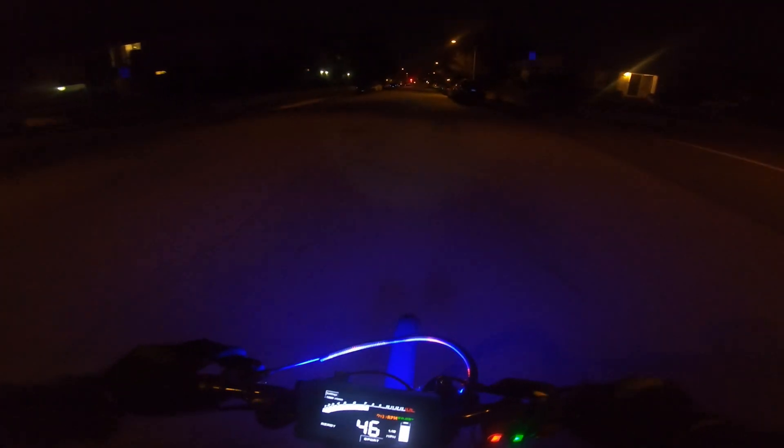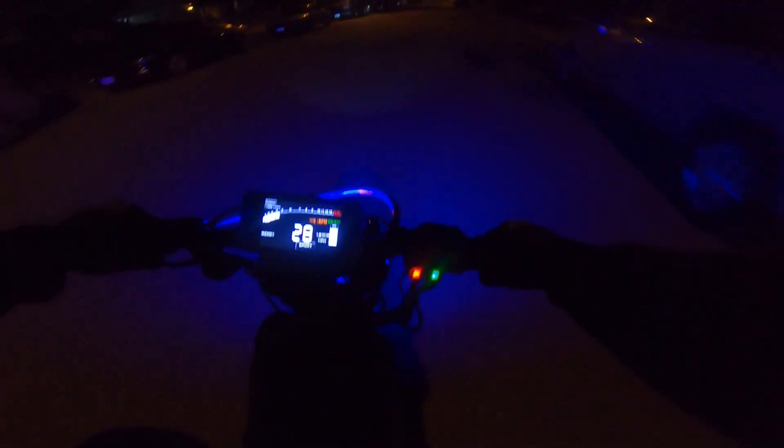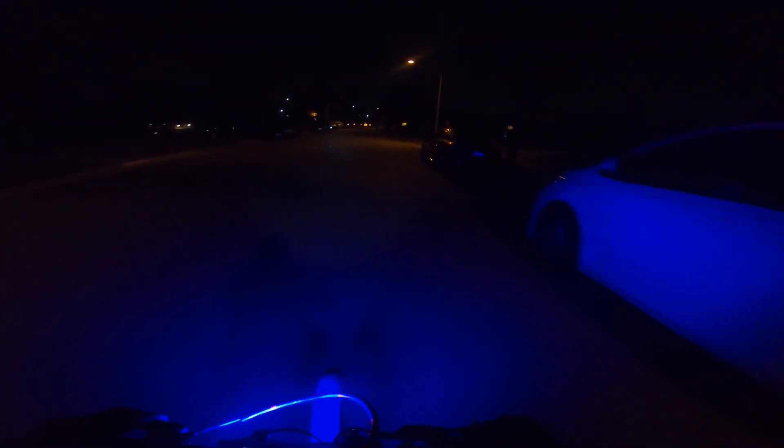This motor is actually capable of revving to higher RPM, but I don't want to do that right now because it's been three months since I've ridden and I should really go over the drivetrain before doing anything crazy. I haven't even applied grease to the chain yet.